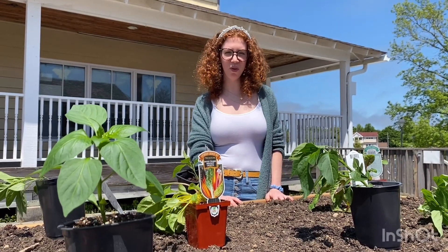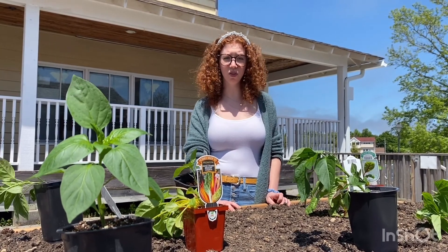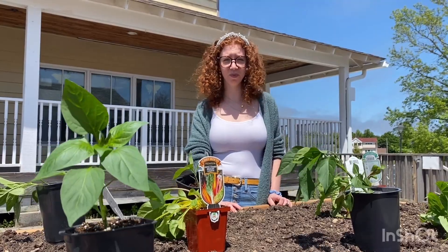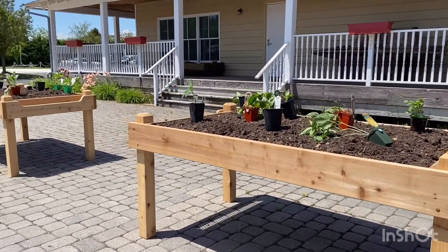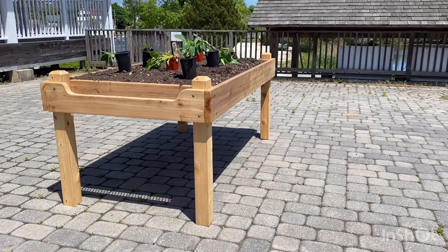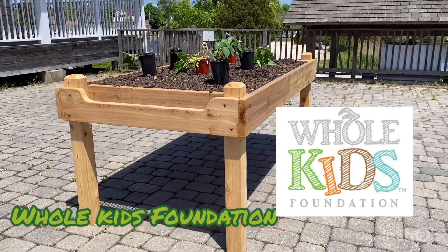Hey everyone, welcome to our community garden at the Seaport. Today we're going to be planting lots of vegetables, and when they're harvested they'll be donated to the local food bank. These raised garden beds are both ADA and wheelchair accessible. This project was made possible by a grant from the Whole Kids Foundation.